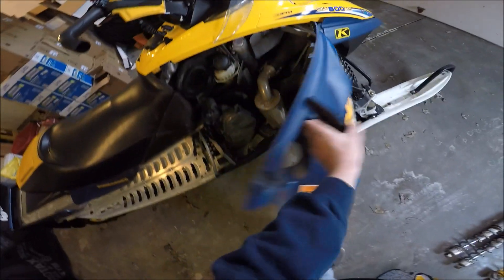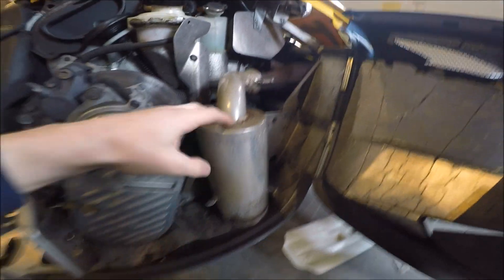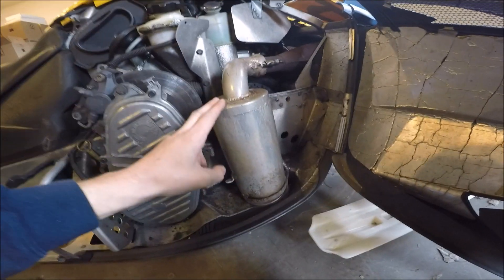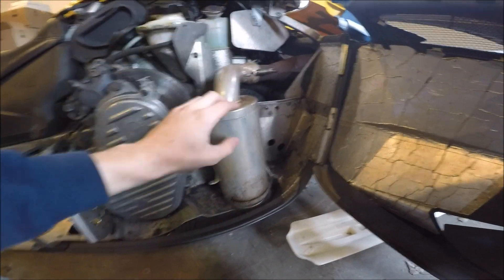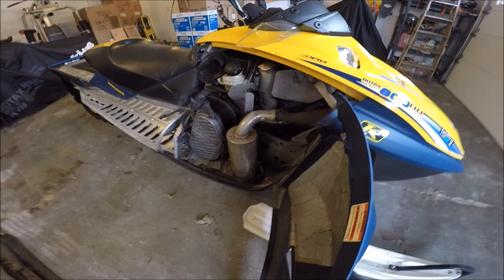We'll open the sled up and look at the AAEN silencer. There's an OEM big suitcase silencer that would originally be here — it's a big fat thing; I don't have it on me, it's at the shop right now. But this cut a lot of pounds because that stock OEM silencer is huge. And this sounds a lot better. I've got a previous video up on YouTube with a sound clip — I'll leave a link in the description.